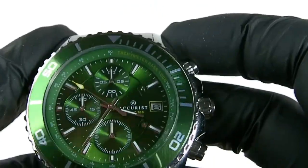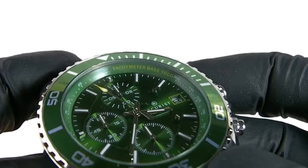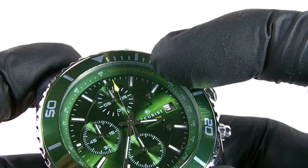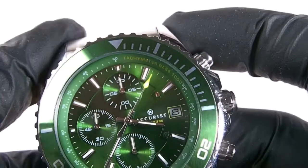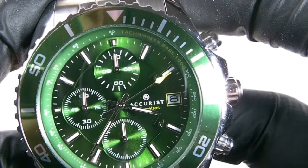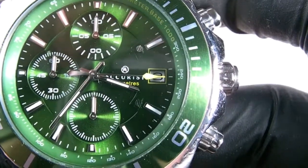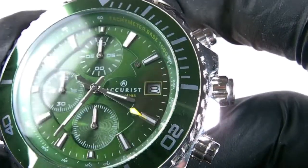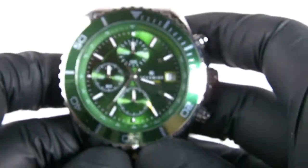Inside the face you've got a lot of features. You've got a tachymeter around the outside edge, then your minute and second markers, and then your battens. Your battens are chrome finish with luminous paint in them. You've got a date window which has a white background with black lettering, and it's got a nice yellow finish around it which contrasts against this lovely green sunray face.